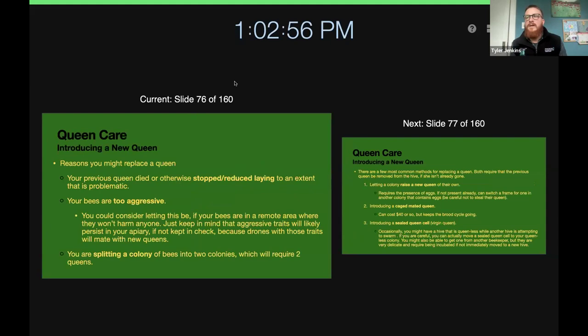So the first slide today, we're going to talk about queen care and introducing a new queen, reasons you might want to introduce a new queen. One reason is if your queen that was in your hive either died or just stopped laying eggs, or dramatically slowed egg-laying to the point that she can't keep the colony growing.